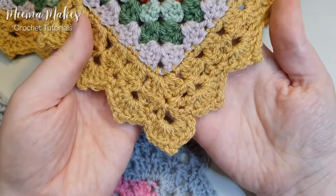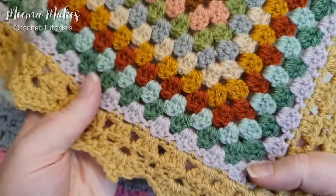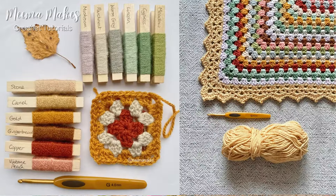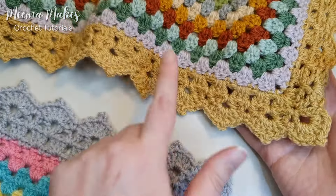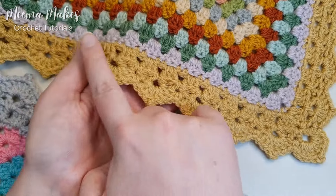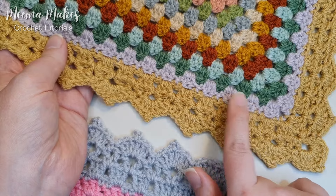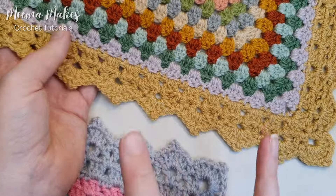This is a tutorial on how to do this decorative border that I designed to look like autumn leaves. This blanket is the Granny Love crochet along blanket. If you want to find out more about this crochet along, I'll pop all the details and links to the patterns and other tutorials in the description. This border can be added to any granny square blanket. The only thing to know is that one side of your granny square needs to be an even number of granny clusters — so you've done an even number of rounds if you're doing a giant granny square.